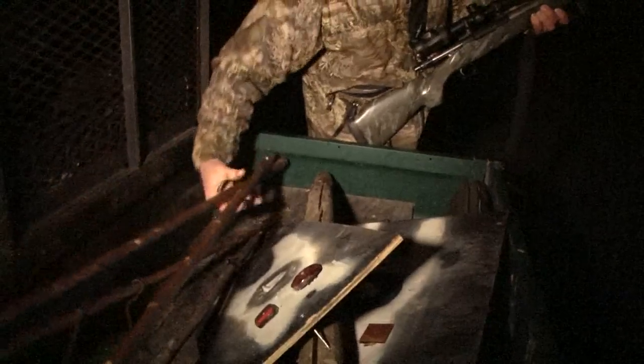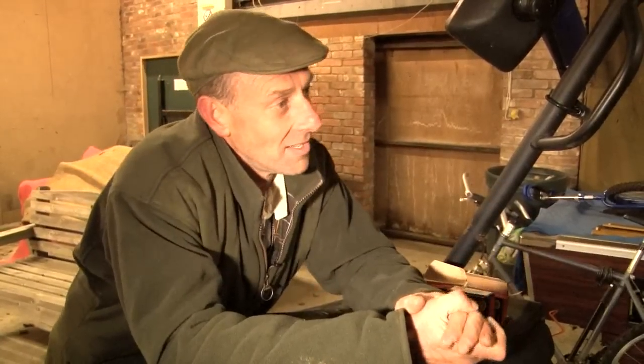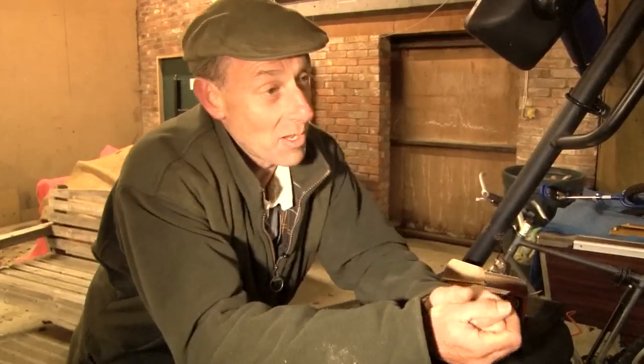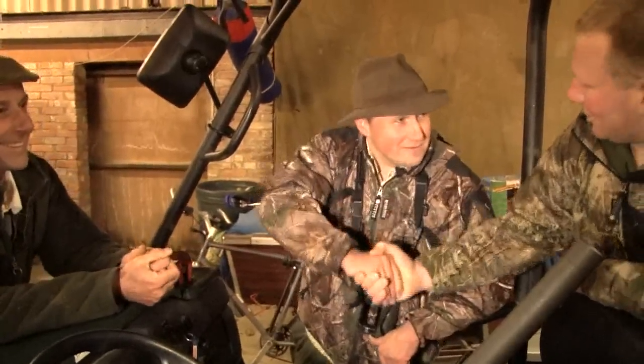Tim has been keeping score of how the guys have performed. Roy has shot well but has been a bit fruity about not keeping to his own target — shooting two eyes out of Tim's foxes and somebody else's target. So Roy is very, very greedy. But the youngster has also shot very, very well. Tonight the winner is going to be Tom the youngster — well done Tom, you shot very well. Well done mate, well shot. It's not a competition!